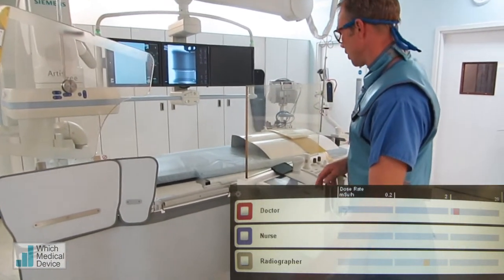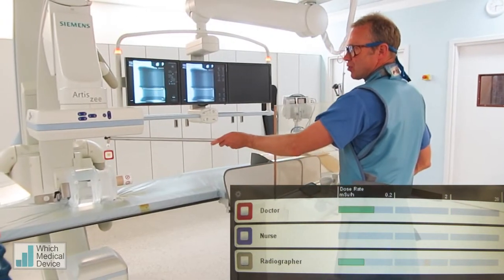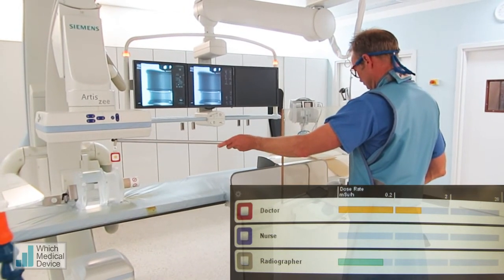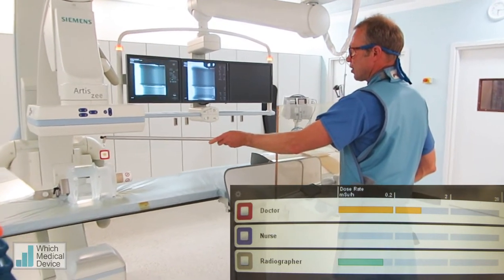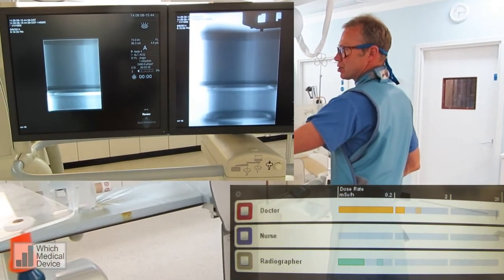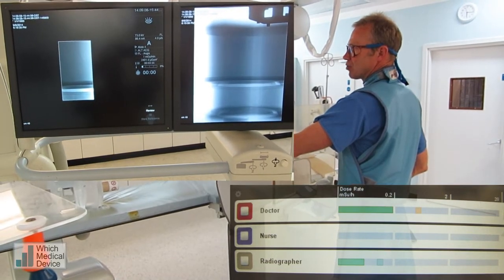The other things we can do to decrease our radiation dose — coning in. We're just going to be screening and having the badge at about waist or chest height again. Now as I reduce the area of radiation, you can see that dose is going to dramatically drop right down into the green again.